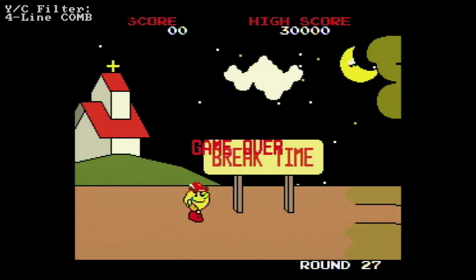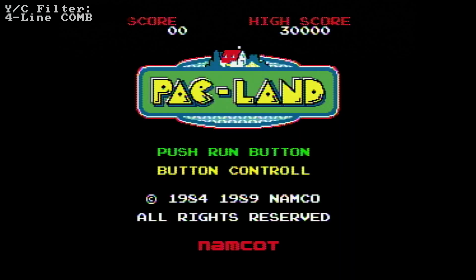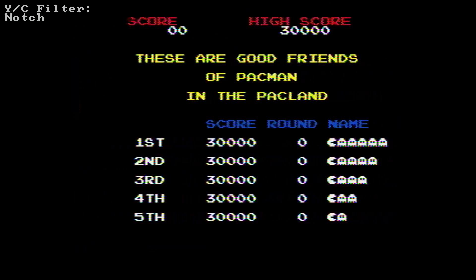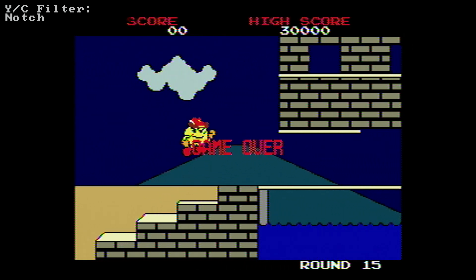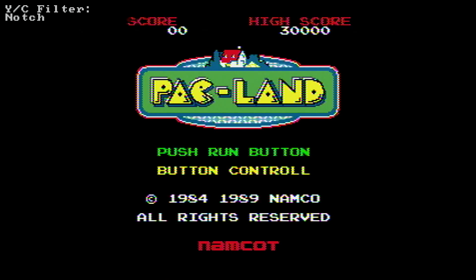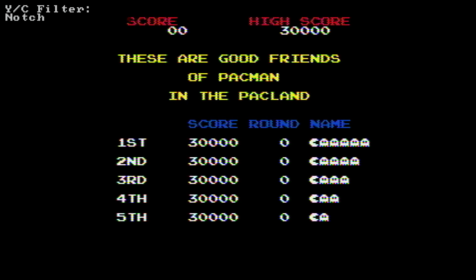Hello, so this was an idea I had - another demonstration of RetroTINK 5 features. I thought I'd show you some of the obvious visible differences between the composite filters. Notch I believe is closest to the original, what you get with an original composite cable. And as you can see in the top left hand corner, it's showing that it's currently in notch mode for the filter.